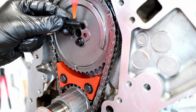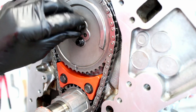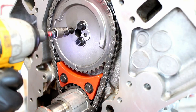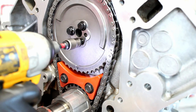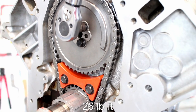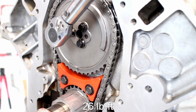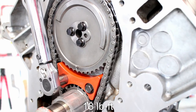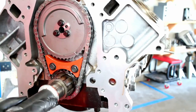Put some Loctite on the cam bolts — this will keep vibration from wiggling the bolts loose when the engine is running. Then torque the cam bolts to 26 pound-feet per ARP's spec. The chain damper bolts are torqued to 18 pound-feet.